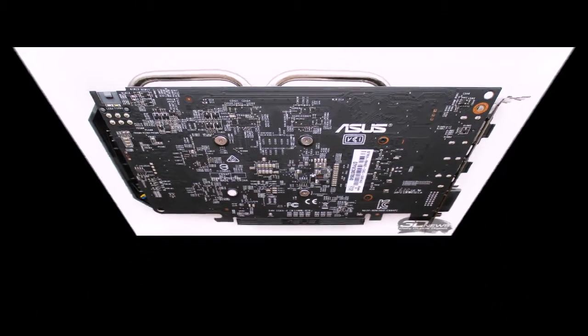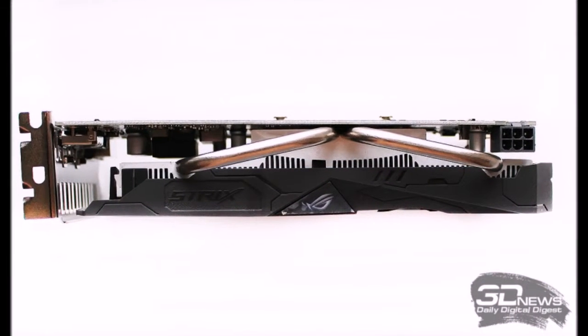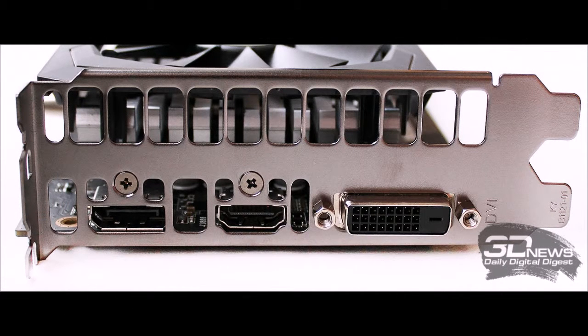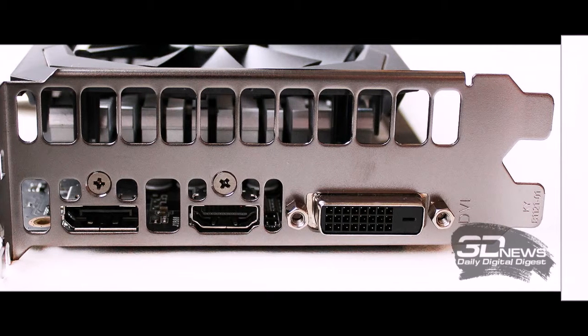The ROG Strix RX 460 features the unmistakable design and characteristic cooling fans of the Strix series. It is difficult to distinguish from the Radeon RX 470 or GeForce GTX 1050 Ti of the same series until you examine the markings or video outputs. The card is compact and lightweight at 194 x 110 x 36 mm, weighing just under 500 grams. Heat pipes emerge from the top of the radiator, and the ROG series logo on the cooling shroud features adjustable backlighting.